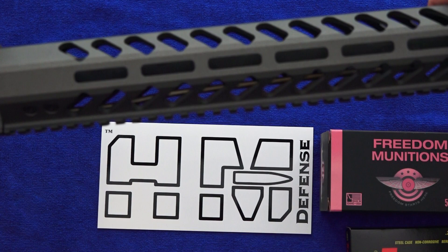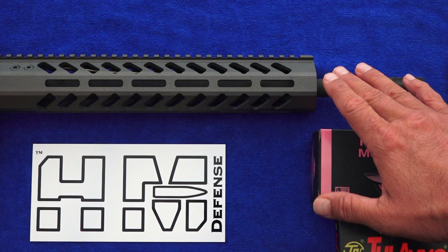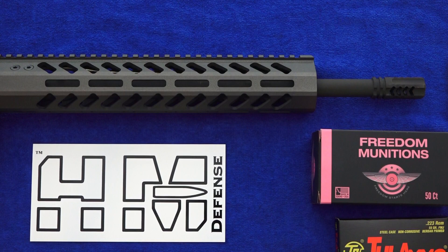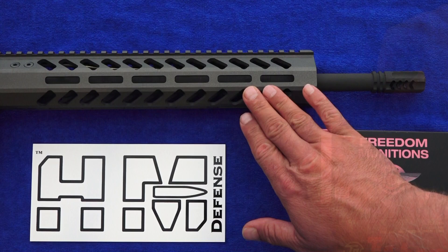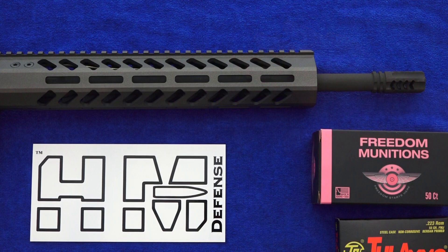Because of this excellent handguard and the monoblock barrel, your barrel is truly free-floated and you will get outstanding accuracy with this rifle. Even if the rifle has been shot many times to where the barrel is getting hot or extremely hot, your barrel harmonics are never disturbed because of the design of the monoblock barrel. Traditional gas blocks put a stress point on your barrel, not making them truly 100% free-floated. With the monoblock barrel design, you don't have any vibrations or movement from a traditional gas block attached to your traditional AR-15 barrel.